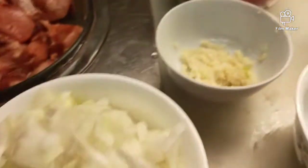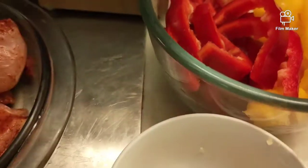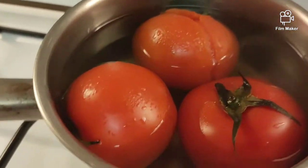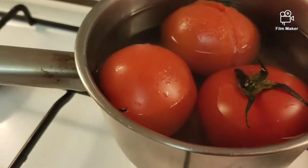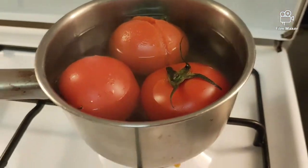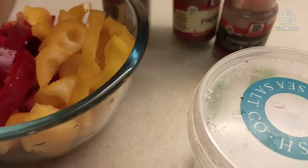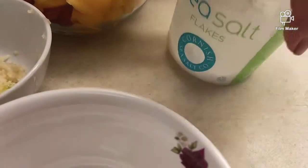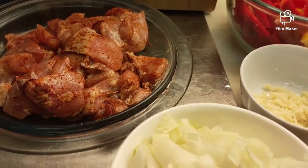Ang mga ingredients: onions, garlic, bay leaves, bell pepper yellow and red — pwede ring green — tsaka yung pressed na kamatis, binlanch ko siya para maisip yung balatan. Tatlo sila, so kung medium size ay apat. Ang mga recipe natin: bay leaves, paprika, black pepper, salt, at olive oil.